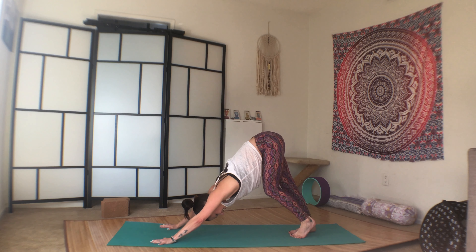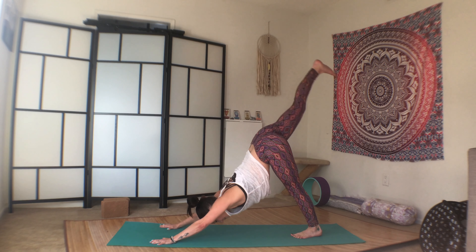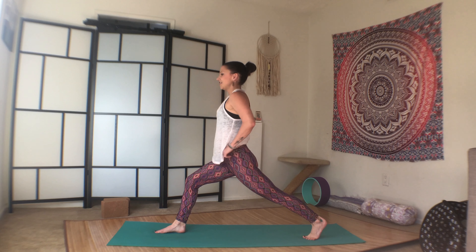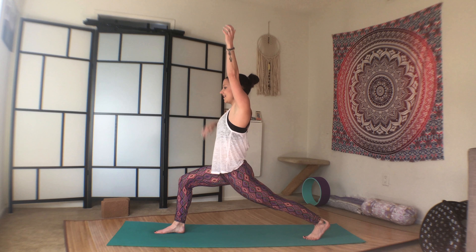Starting with the core. Inhale the right leg up. Exhale, step it through. Inhale, high lunge. From here we're going to do something a little different. We've already done switch jumps. We're going to add in a little bit of a core workout too. So take your hands behind your head, behind your ears, so the elbows are out. You can make your stance a little narrower. Bend through the left knee, lift through the heart. And switch jump.